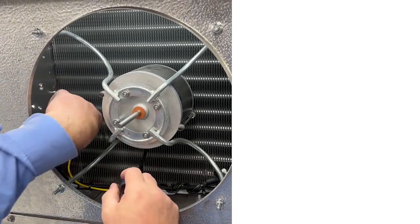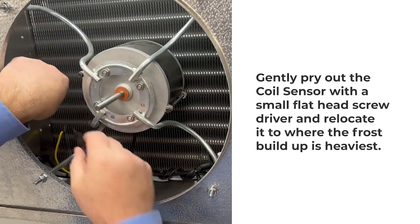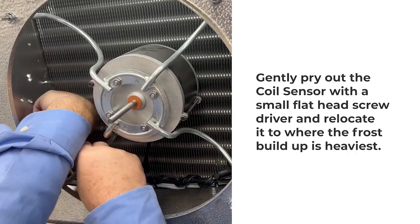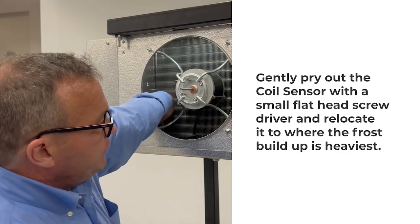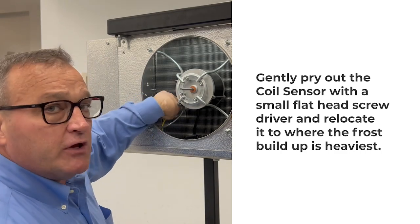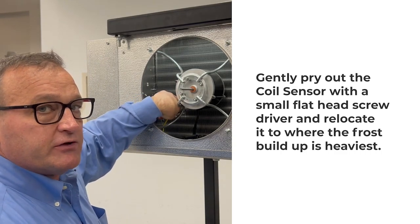Simply remove the coil sensor by taking a small screwdriver and prying the coil sensor out. Then gently remove the temperature sensor and relocate it where the frost buildup is the heaviest.